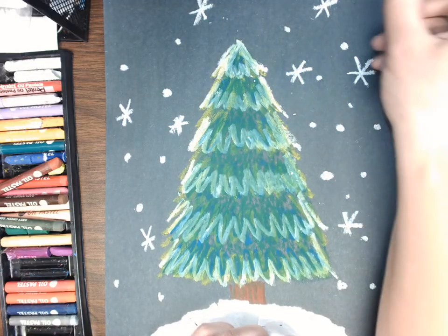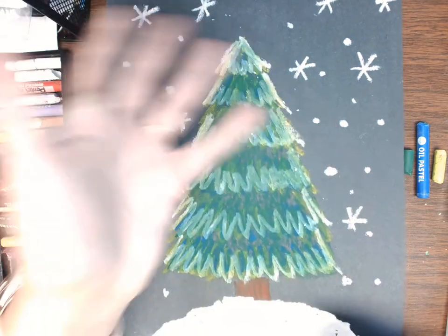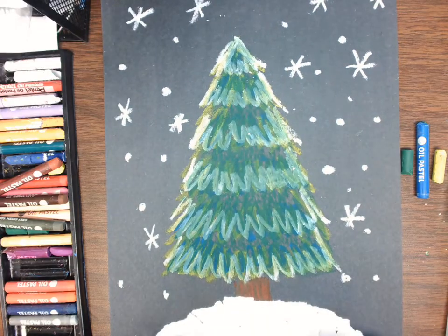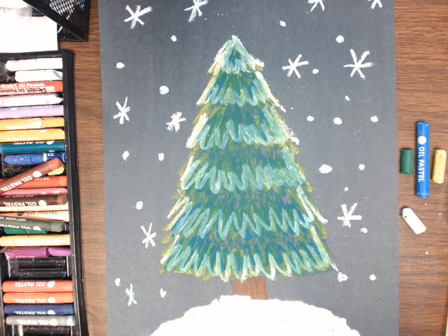From here you can add anything you want. My students sometimes like to draw little snowmen off to the side, or if they celebrate Christmas they might like to turn it into a Christmas tree, while those who don't just leave it as a winter tree. These are so fun and beautiful, and oil pastels are just such a fun medium to work with. It's a really good little project.